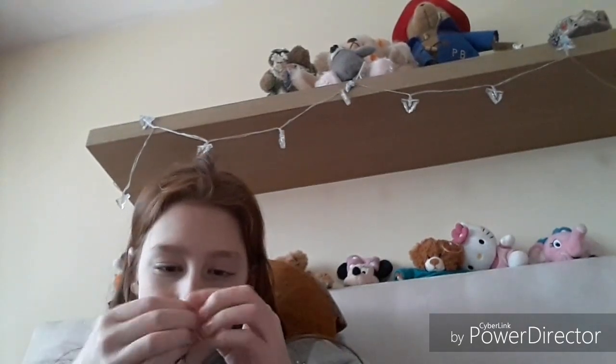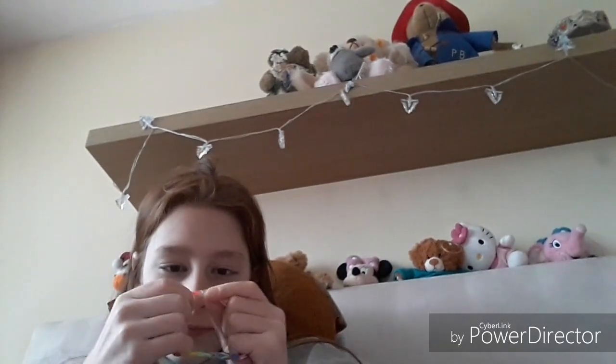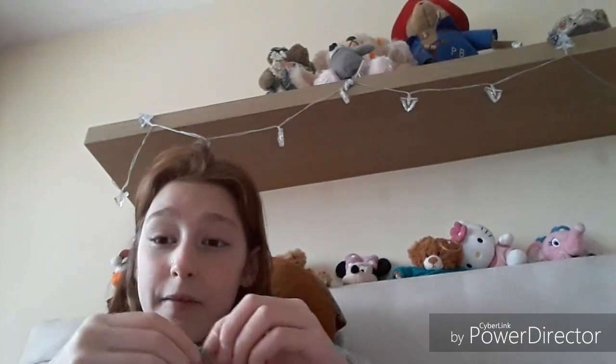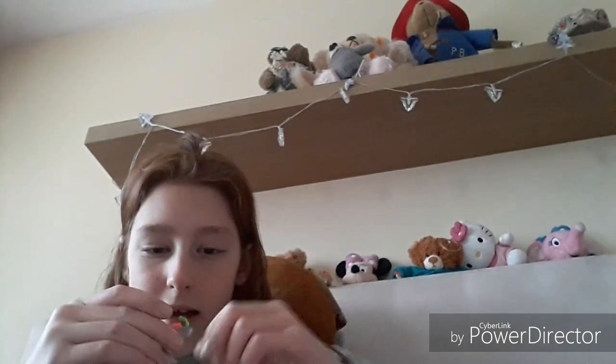I can't get the loom band out — that's the thing. Hold on. Pull. Ow! My finger! So now I just have to keep pulling them up. That really hurt my finger, guys, if you heard that. That really hurt.